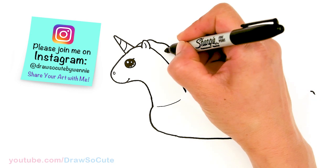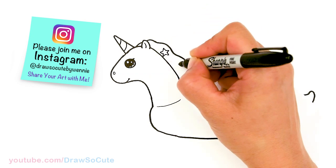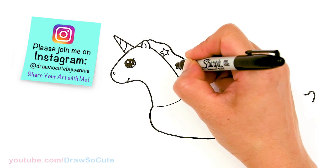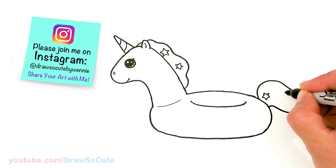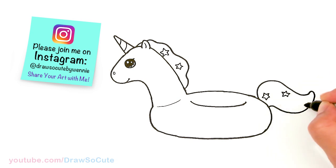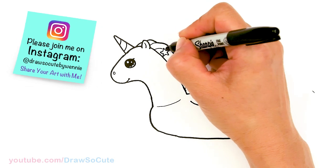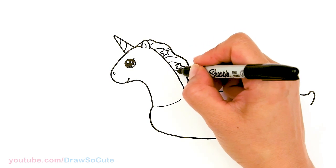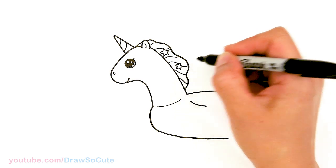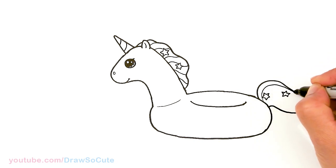Now for the details — I'm going to come in here and just randomly add some stars to make it extra sparkly. Maybe just two there, and I'll add three right here. Then from there I'm going to add some curves and lines to break it up — you can add as many colors as you want. Same thing over here, so we're just going to bring it up lightly.